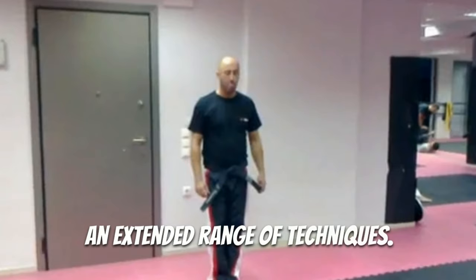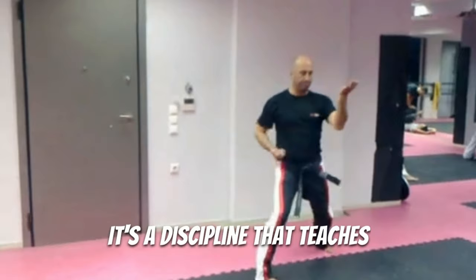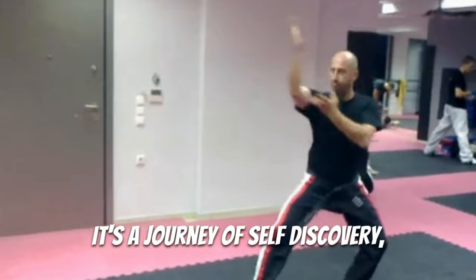Fu Jiao Pai is more than just a martial art. It's a discipline that teaches patience, respect, and perseverance. It's a journey of self-discovery, pushing one's limits, and gaining a deeper understanding of one's capabilities.